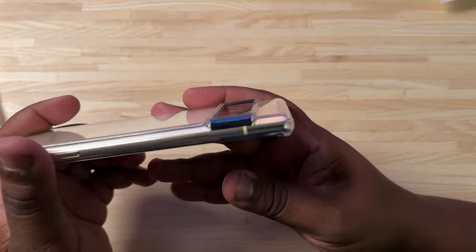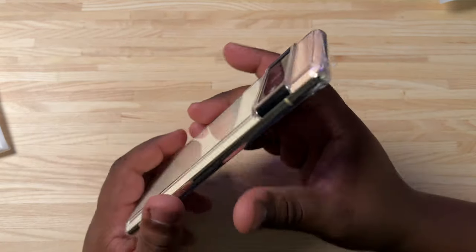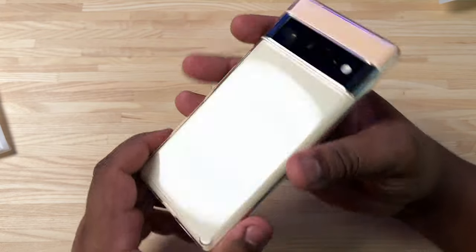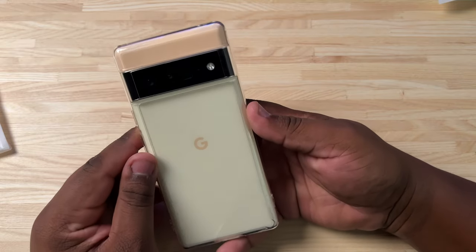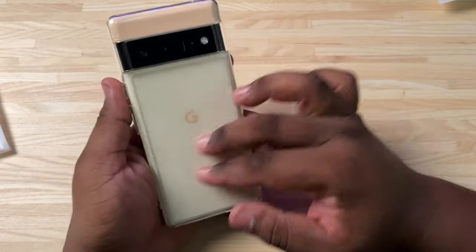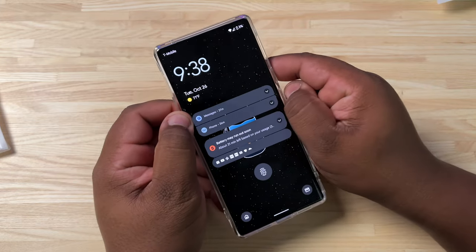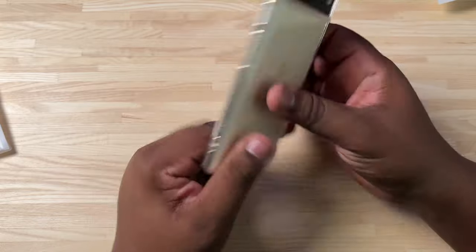You get your camera bar nicely covered and recessed in there, so it shouldn't have any issues. You've got your microphone cut out and USB-C cut out down at the bottom for charging. You can see that beautiful color of whatever Pixel you get — whether it's Stormy Black, Sorta White, or Sorta Sunny — you'll be able to show it off through this case. I think this is a really solid case. There's not really a lot of flex on the sides, and on the bottom there's just a little bit, but it's not bad.